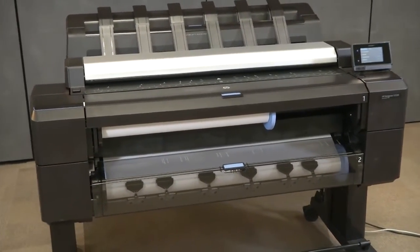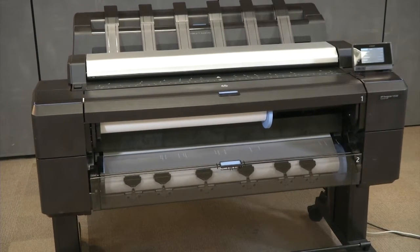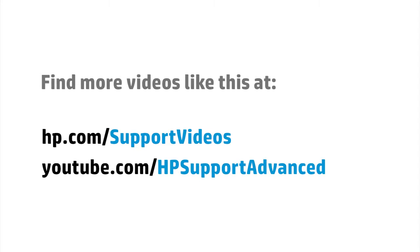Now the printer is ready to print. You can find additional helpful videos at hp.com/support/videos and on our YouTube channel at youtube.com/hpsupportadvanced.